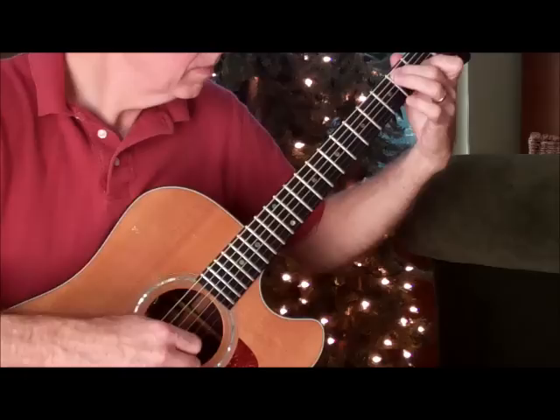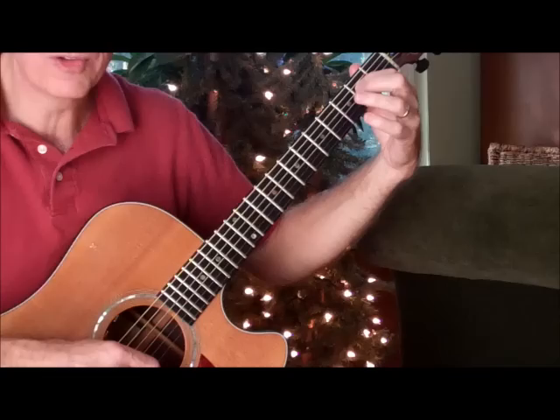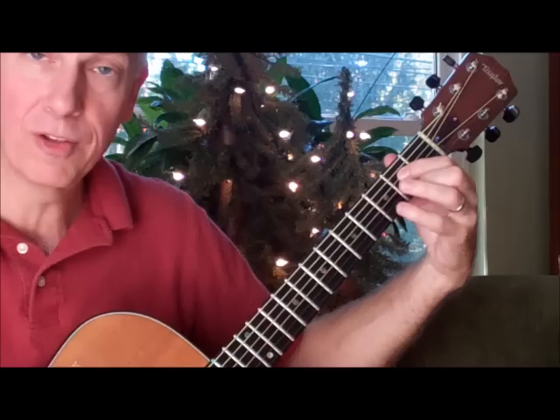E minor 9. And here's the fun part. Everything else is pretty straightforward. I'm fretting this with my index finger on the E note, which is the second fret of the D string, and my little finger on the third fret of the high E string. I'm doing a pull-off here. When I pull off, what a pull-off really means is I'm plucking this with my little finger — I'm not just lifting my finger, I'm actually pulling down to create a sound there.